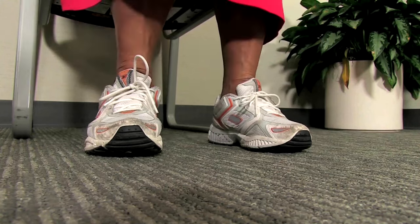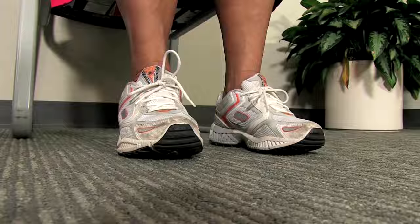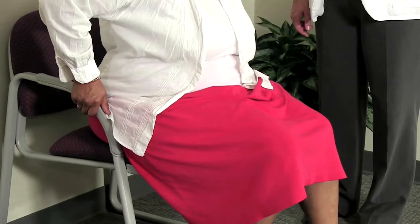Have your patient start by sitting on the chair, feet flat on the floor, one foot slightly in front of the other, and hands on the armrests of the chair.